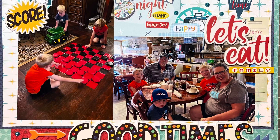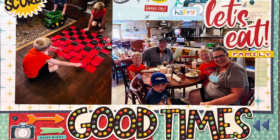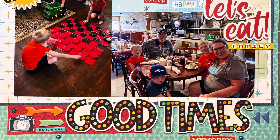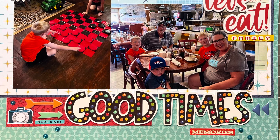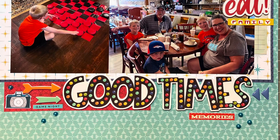So here are some close-ups for you. I want to thank you so much for stopping by. Come on back tomorrow and we will have another process video for you using one more of our page kits. Have a great day and thank you so much.